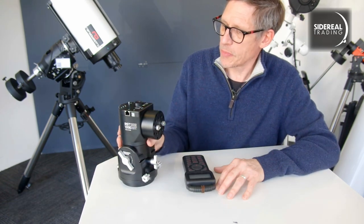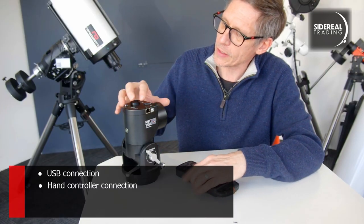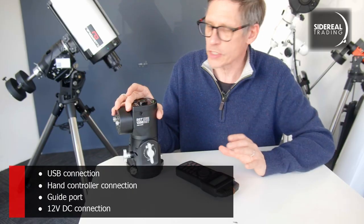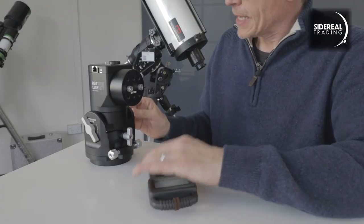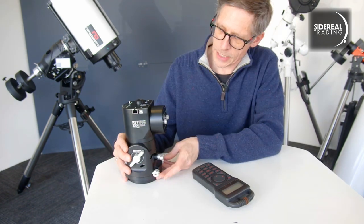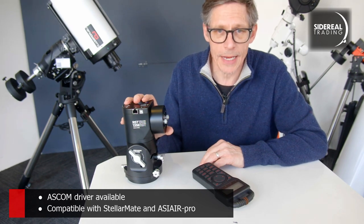There are connections all over the place. There's a USB for your computer and the hand controller. There's a cable in the back of the hand controller which connects to the mount. There's the guide port at the top. Around here we have the power input — it's standard 12 volts positive to the centre DC. And that's pretty much all that you need. Once you unlock it, you gently change the polar tilt, and the azimuth adjustment uses these controls as normal. It works with ASCOM for your PC, it works with Stellamate, and it will apparently also work with an ASIAIR Pro.